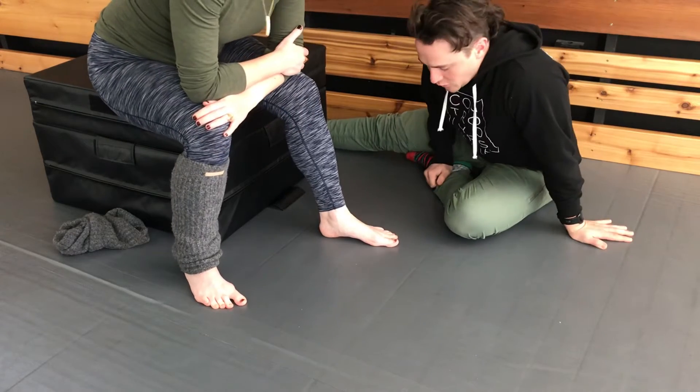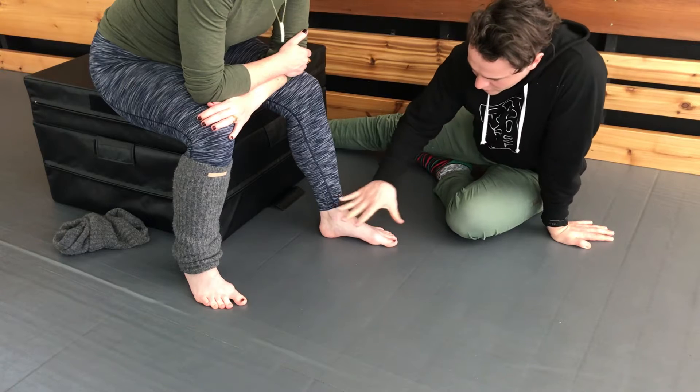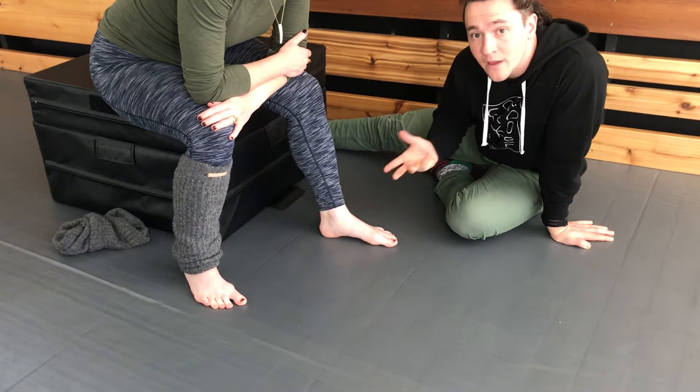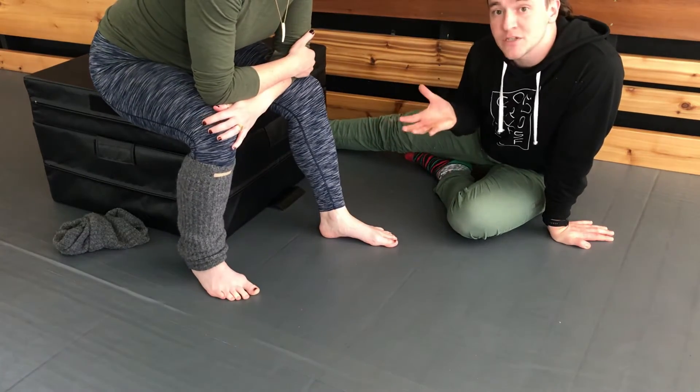Hey there. To train the short foot drill, which is an exercise focusing on your midfoot mobility, strength, and control, you're going to set up in either a seated or a standing position.